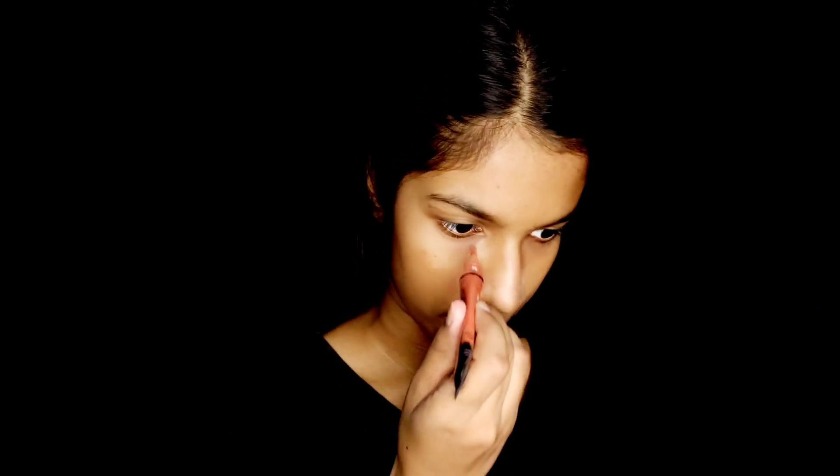I am going to use a dark circle concealer and apply it. Of course, I am going to use a dark circle.